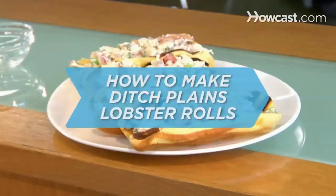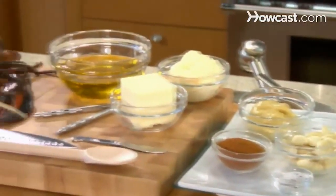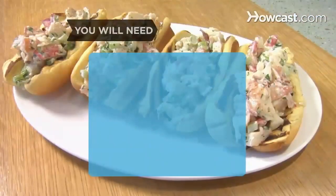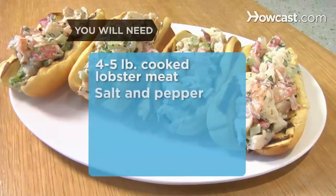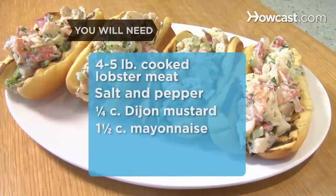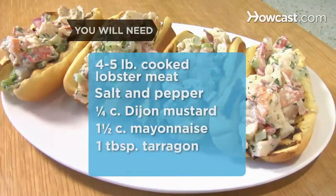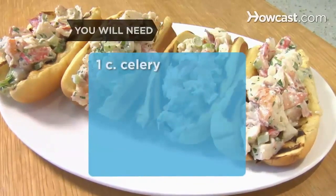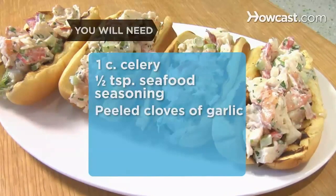How to Make Lobster Rolls. If you can't make it to the New England seashore, here's a quick and delicious way to bring the shore to you. You will need 4 lobsters (1 to 1¼ pounds each), salt and pepper, ¼ cup of Dijon mustard, 1½ cups of mayonnaise, 1 tablespoon of tarragon finely chopped, 1 tablespoon of parsley finely chopped, 1 cup of celery finely diced, some Old Bay seasoning, and the peeled cloves of 1 head of garlic.